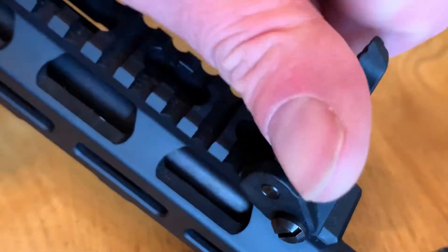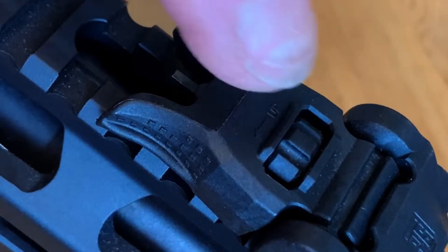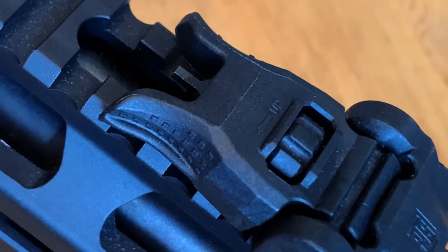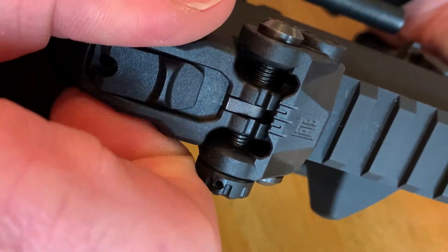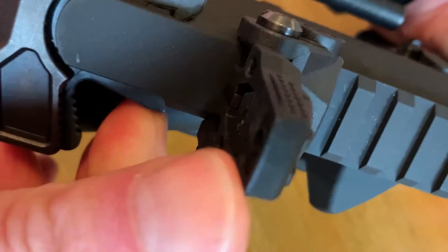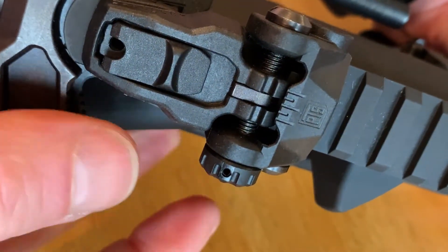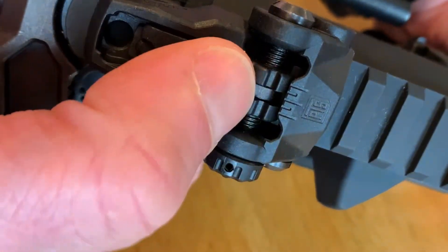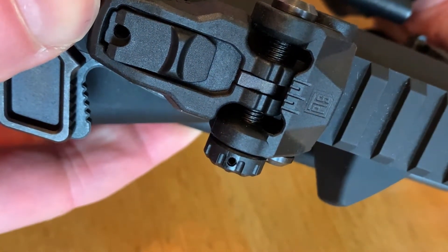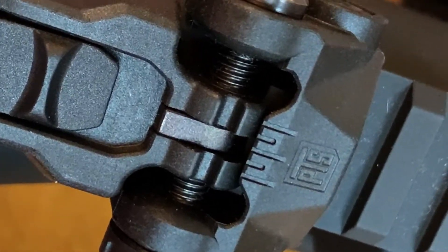The rifles come with backup iron sights which are standard on all Ronin series rifles. They flip up to use and flip down, and you can adjust the height of the foreblade so you can get on target. This is the rear sight — same as the front, you just pull it up and it clicks into place. It also features a slide so you can go from a large battle sight to a more accurate sight, and it has an adjustment wheel so you can move the sight left to right.